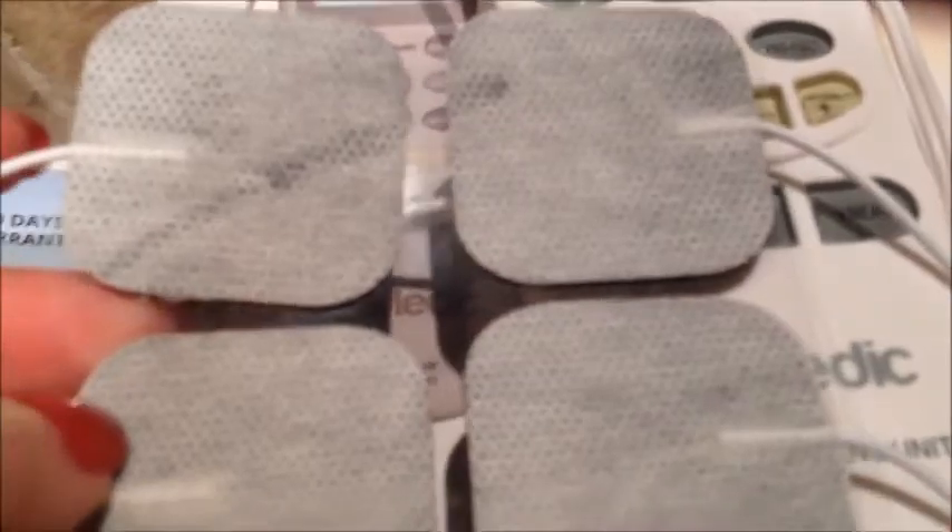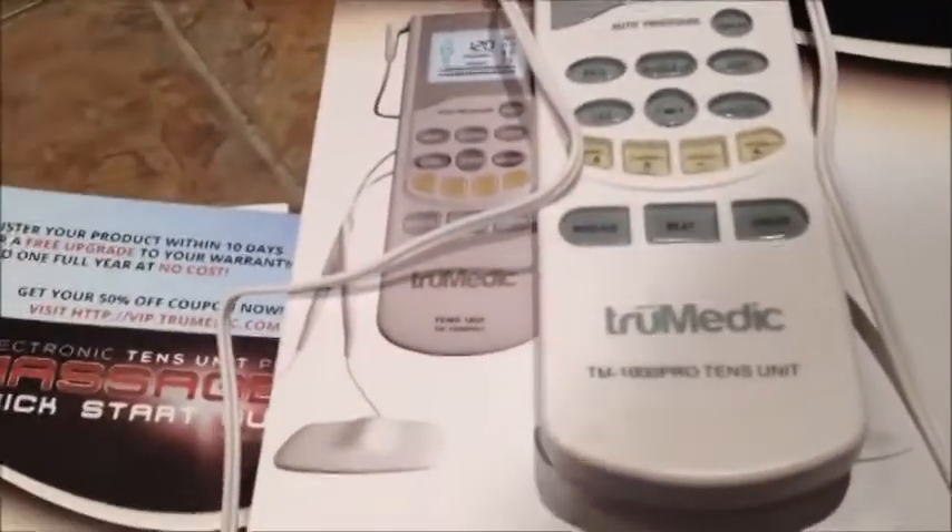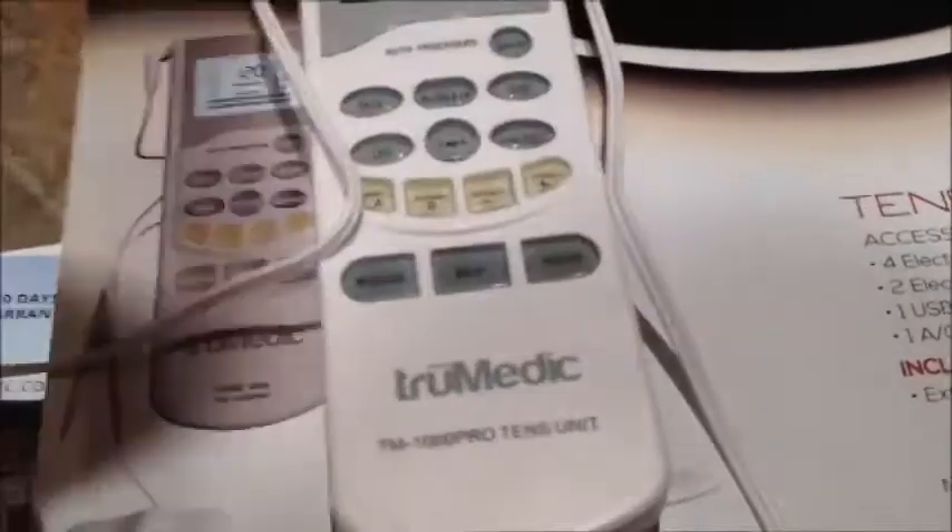You would start out using just two pads, and then if you feel like you can, you can use all four. When you're ready to use them, you lift it up and you'll see there's a sticky back. That gel on there is the conductor that helps the pulse get into your muscle. These are not going to last forever, which is why you need the replacement pads. You can use them a couple of times; this unit comes with an extra set. When they stop being sticky and you don't feel a good charge, you move to your second set and then order new pads — that's what the instruction sheet is for, giving you the number to call and instructions on what to do.